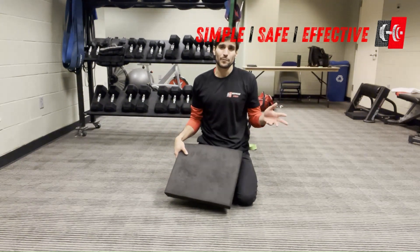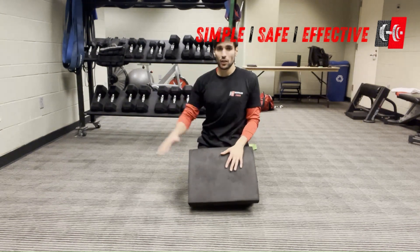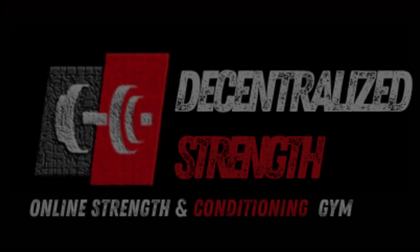Let's do about five reps on each side, so about 10 total, and really focus on breathing out on the way up.